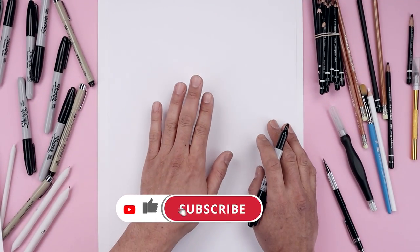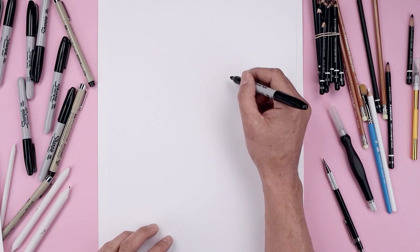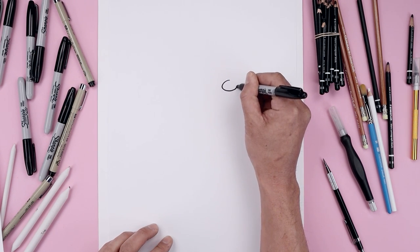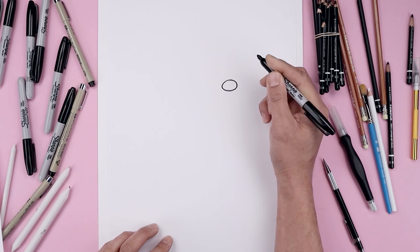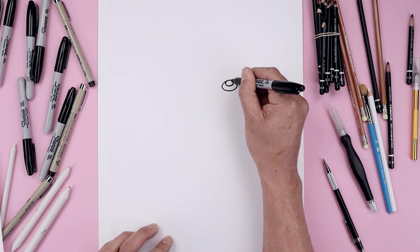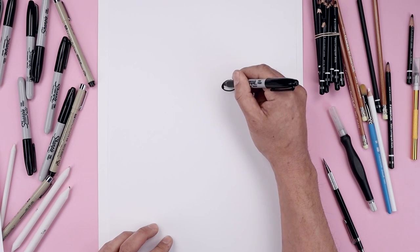Let's begin today's lesson by drawing the nose on the top right side of our page. We start from the very top, draw an oval all the way around and back up towards the top. Let's draw another oval, a smaller one along the top, and then we'll fill in the bottom of the nose.